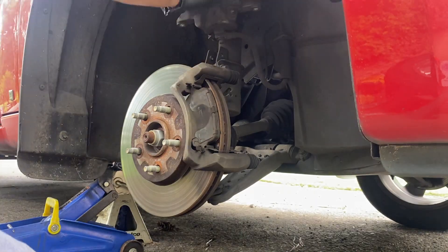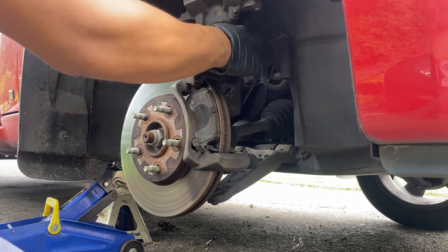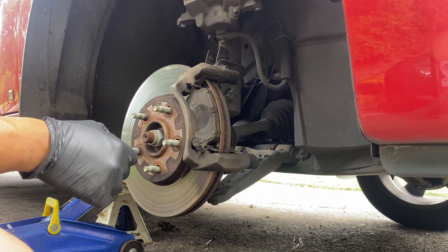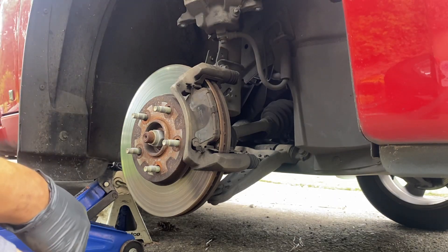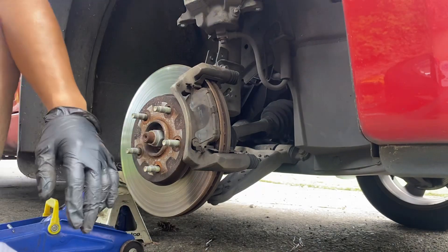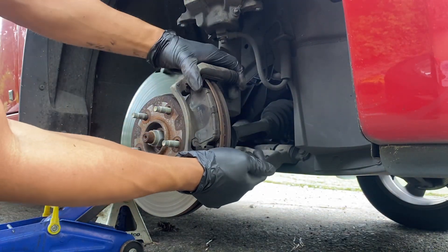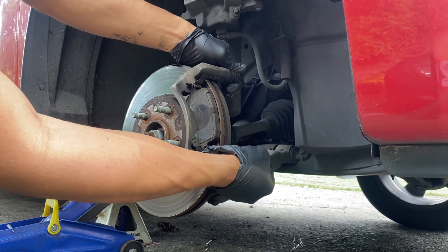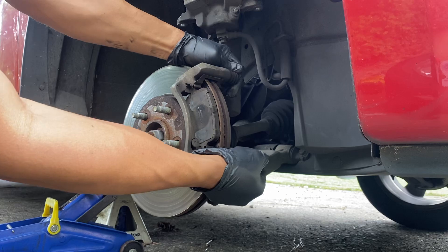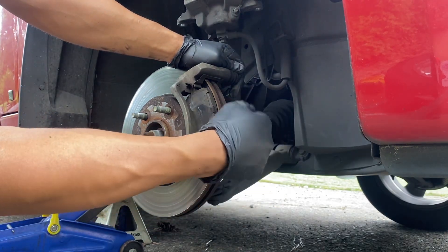When you're placing the caliper here, be careful because it could fall and shatter your brake line. If you've got something to clamp it on the strut or spring, go ahead and do that. Make sure these two slide pins move in and out freely. If they don't, you've got to take it off, clean it, and put new grease in.